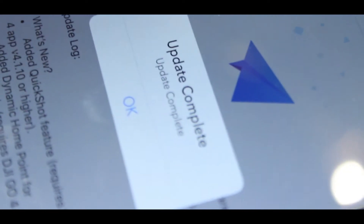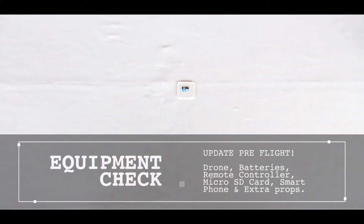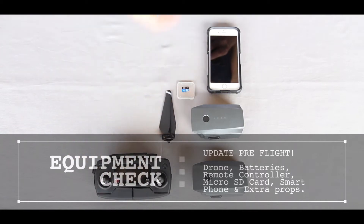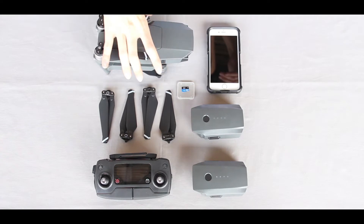Once updated, make sure to do an equipment check. Be sure to have your microSD card, batteries, smartphone, remote controller, extra props, and your Mavic.